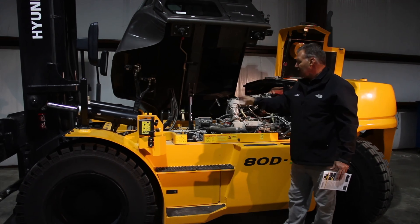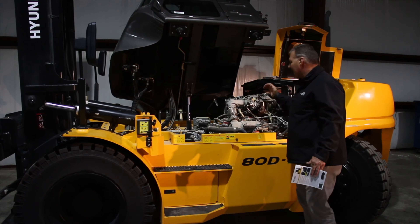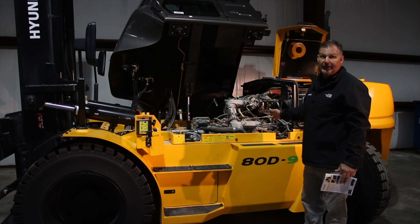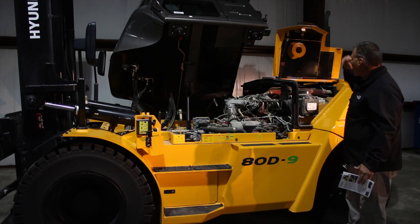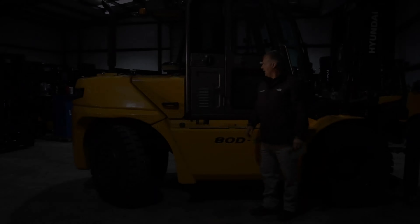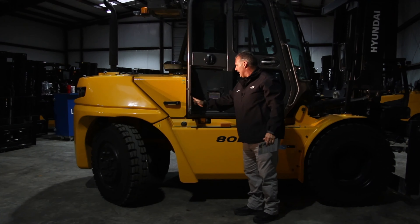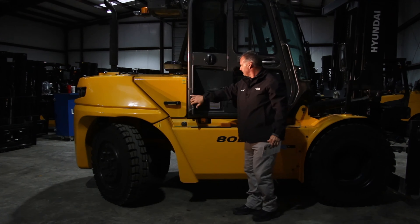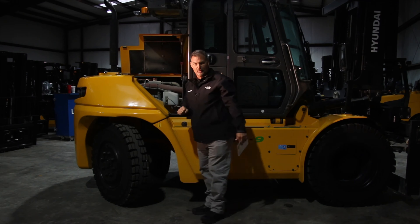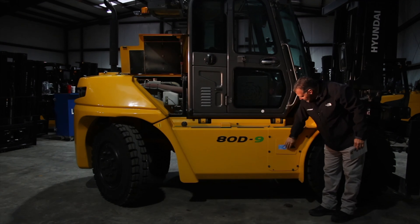Our ZF electronically controlled transmission is three speed forward and three speed in reverse. And finally, our four cylinder 3.8 liter Cummins turbo — it's an industry leader. I can do my daily checks around the other side with the gull wing hood open; I don't even need to tilt the cab for that. On this side of the truck, continuing on with serviceability and daily checks — easy access to our air conditioner filter. Underneath this gull wing, we've got our daily checks: our engine oil dipstick, our diesel fluid, our DEF tank, which has a lockable cover.